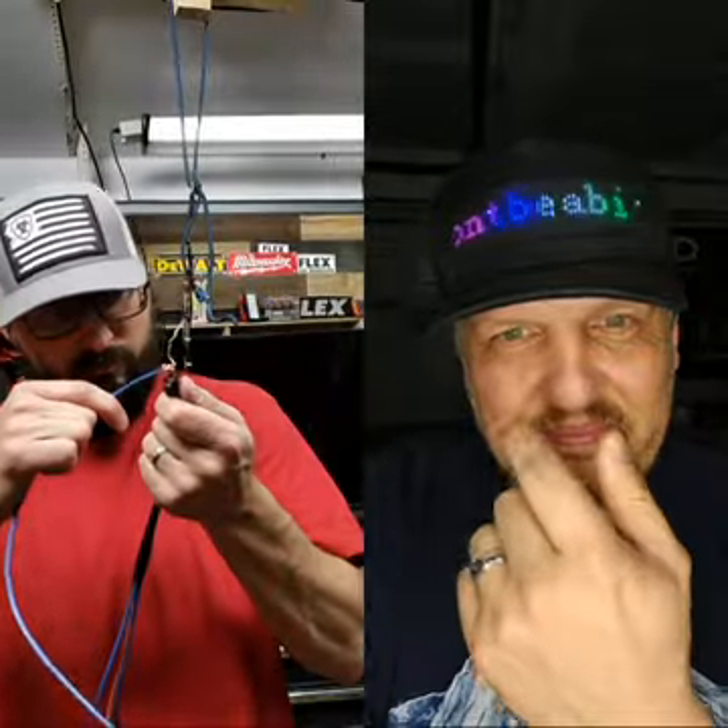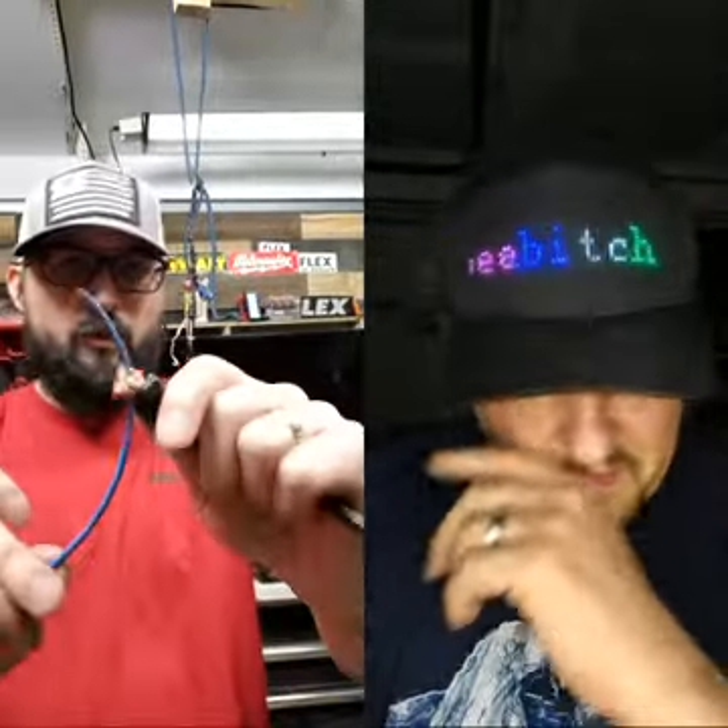I'll put a blue wire through it real quick. Okay, we got a wire through it.